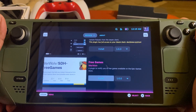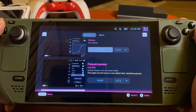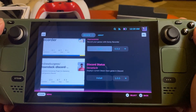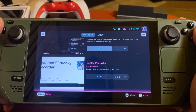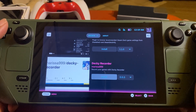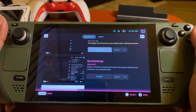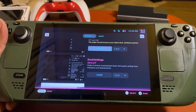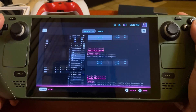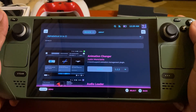There's a plugin to notify you of free games available on the Epic Game Store — that's crazy. There's one called Fantastic where you can change your fan controls. You can also record your games with Decky Recorder — I might look into this since I'm looking for a cleaner way to record directly from my Steam Deck. I'd suggest just going through the list and seeing what you want. I'm gonna look at the Animation Changer.